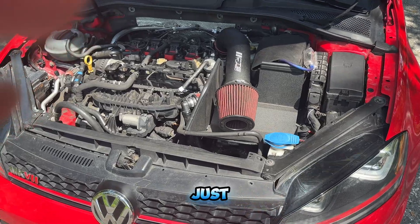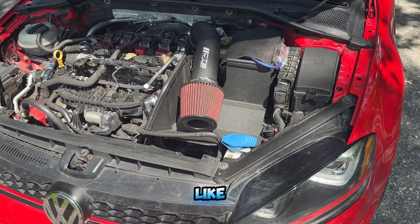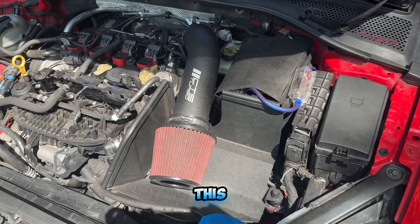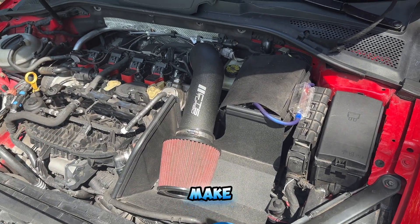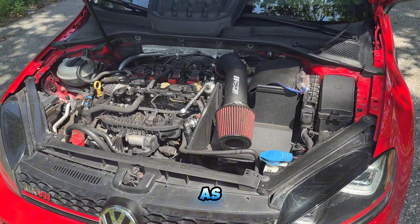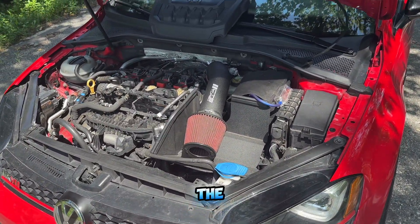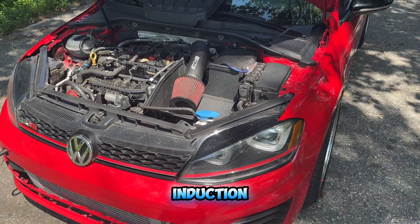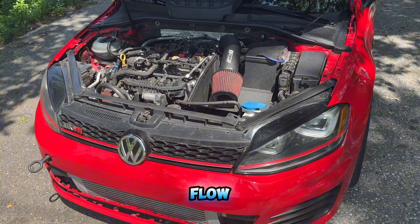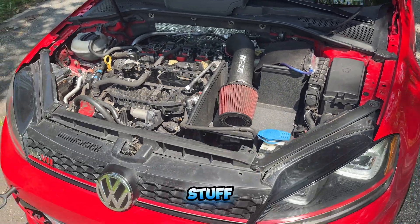First, we're going to start with the intake. A lot of guys run just the stock intake, which is fine, but with these cars they are pretty restrictive so I like upgrading it. If you aren't a fan of the open box where the filter is exposed, they do make closed systems — an actual box — but it just won't be as restrictive as the OEM one. The stock induction system is very restrictive, so I'd recommend running an aftermarket one for more airflow, and as a bonus you get some cool turbo sounds.